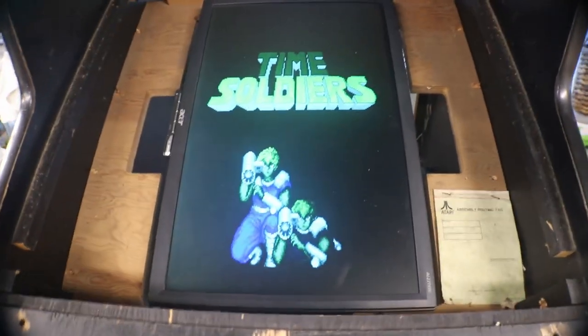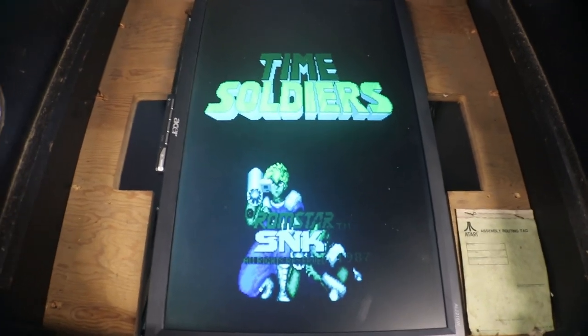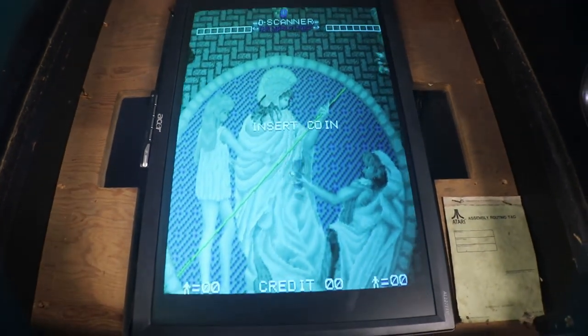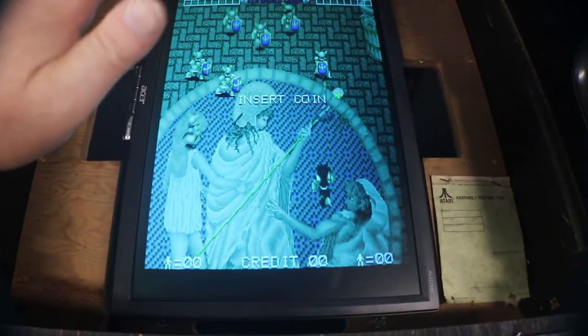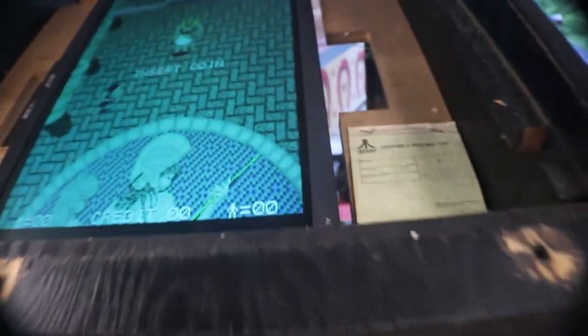Okay, I got it adjusted to where I feel it's pretty decent. It's not gonna look perfect — kind of a glare on it from the lights — but it looks better in gameplay.